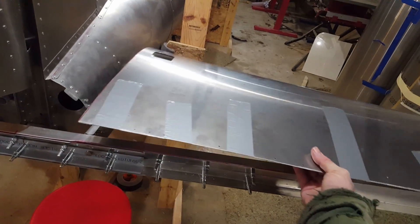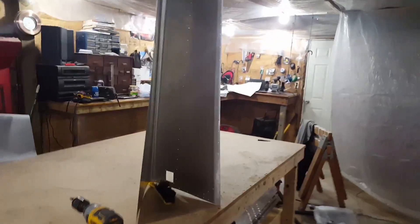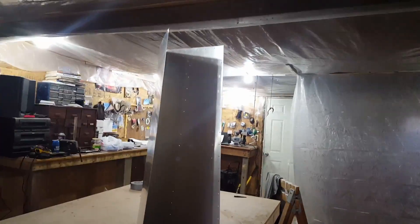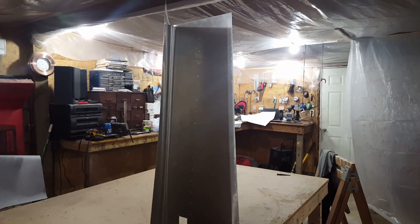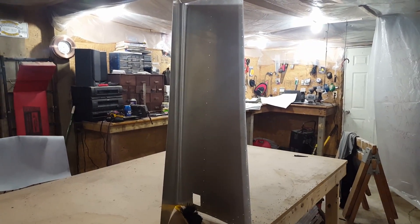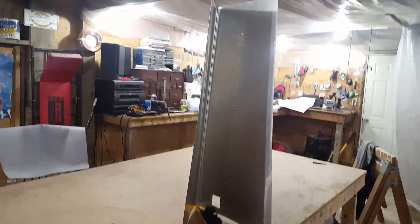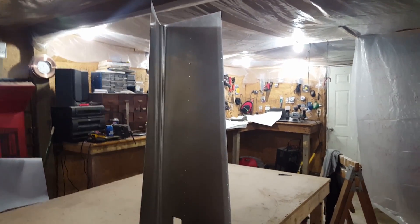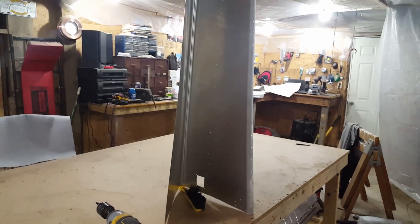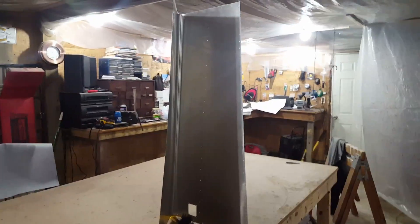Thanks for watching. Here's the other skin — that one's all untaped; that's what the one we just did will look like. I'm using mylars, which is like a pattern for the skins, in case you're wondering how I knew the exact shape of the skin and the drill holes. It was actually my last mylar for the plane; the rest of the skins are all on my layout. Anyways, thanks for watching.